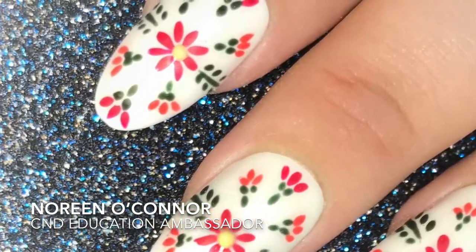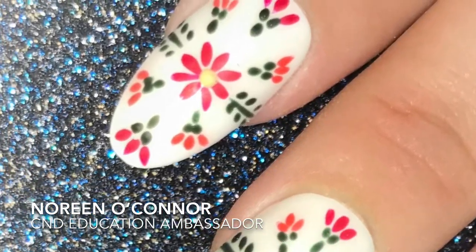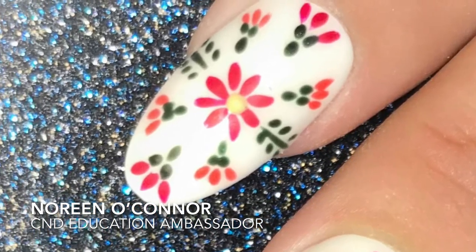Hey guys it's Noreen here. Today I'm going to show you how to create this embroidered nail art look so stay tuned.